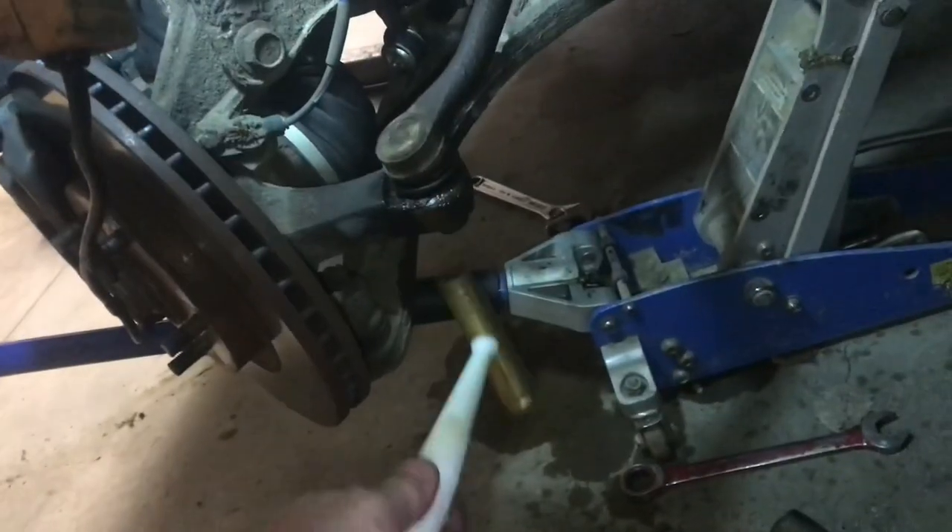Before we get the nut off, we're going to hit this with a plastic hammer and pop up the ball joint. Give it a tap up. Next I'll use a brass hammer and try a ball joint separator — give it a good tap.